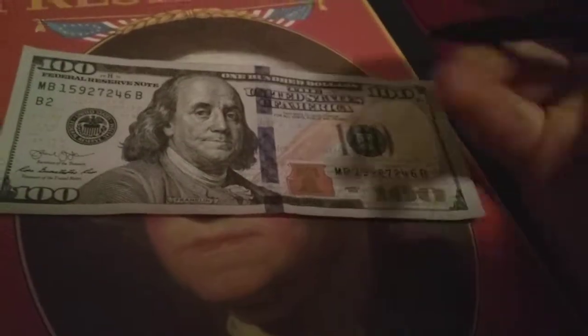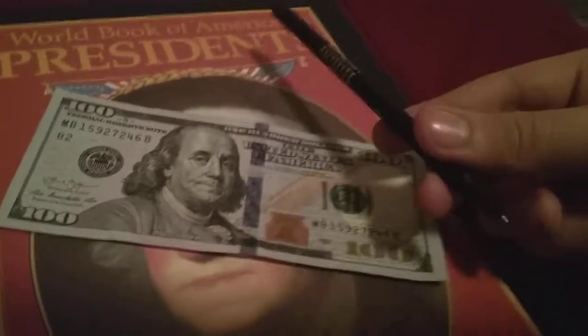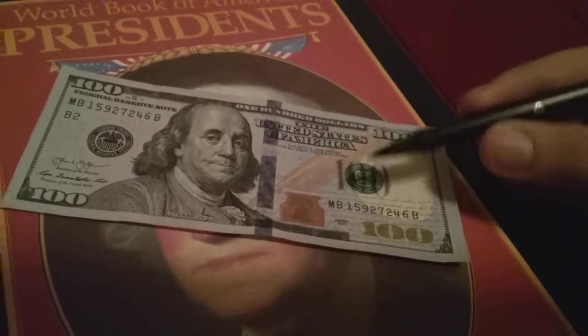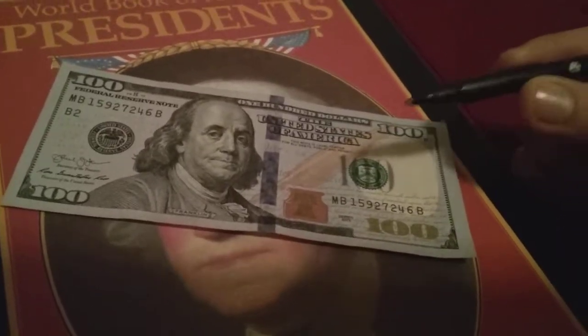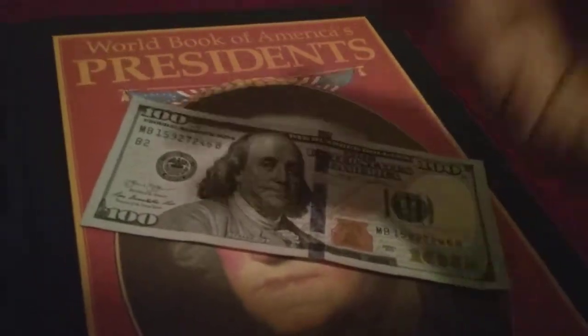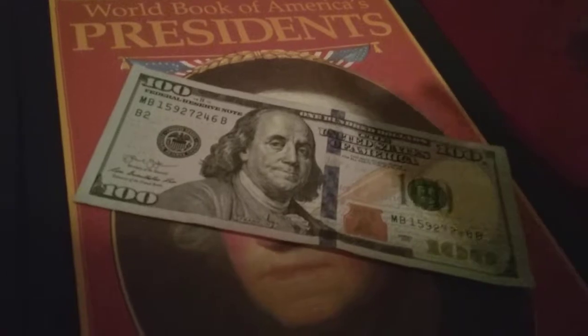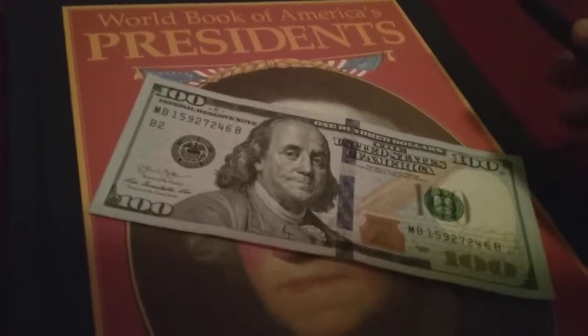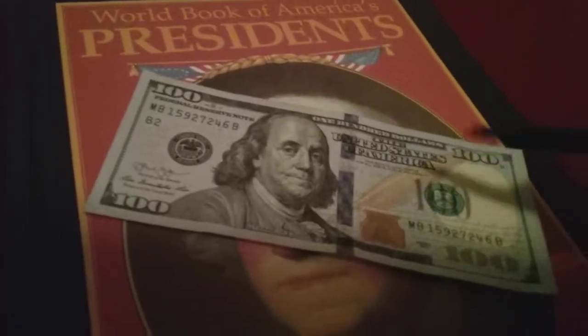Another way to tell if your bill is fake or real is to get one of those highlighter pens. I don't have one, but just highlight it — it will become a very light yellow-green. But when you do it on fake money it will become a really dark black and it will appear on the bill easily. If it doesn't appear that dark, that means it's real.